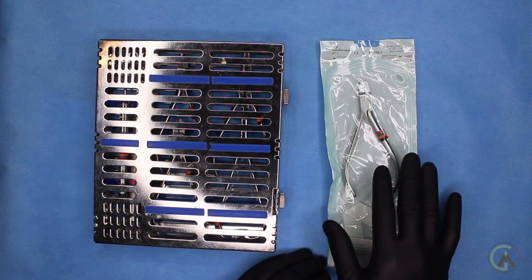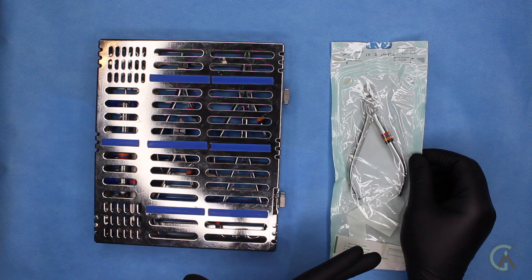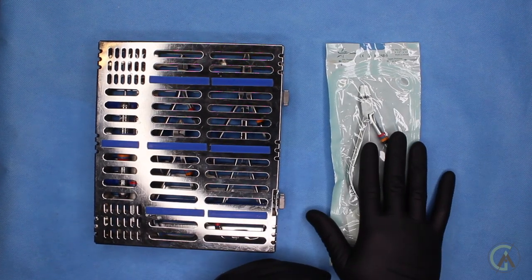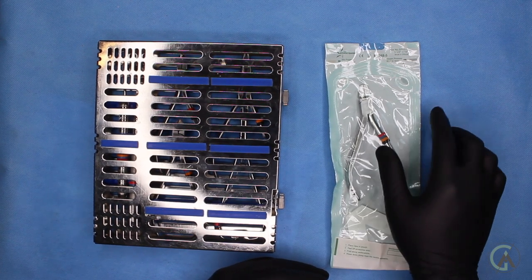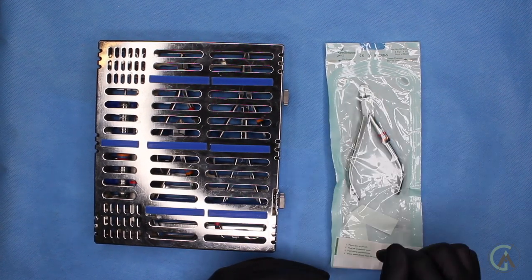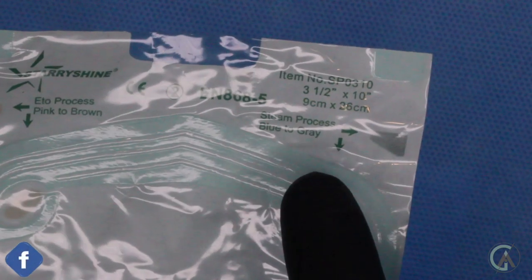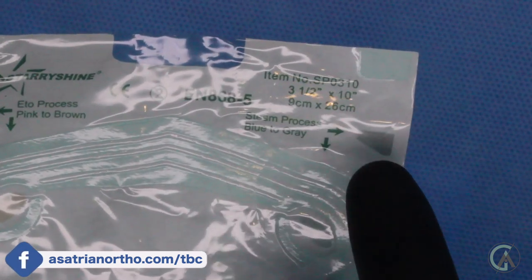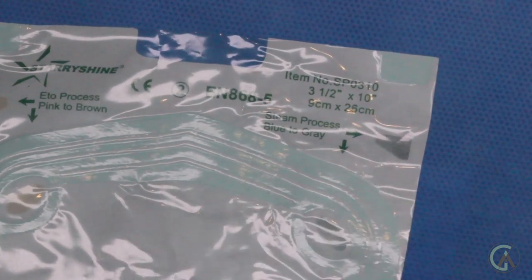And these are autoclave bags — these are the baggies that we use to keep the instruments when we put them into the machine that makes them sterilized. We can check that the bags have been sterilized by looking in the corners where we have indicators. This little indicator here starts off as blue and when it's sterilized, it actually becomes gray — so gray means the contents inside this bag are sterile. These instruments are autoclaved after every single appointment with a patient, and what autoclave means is that they undergo very high heat to kill off any microbiomes on them, including viruses and bacteria.